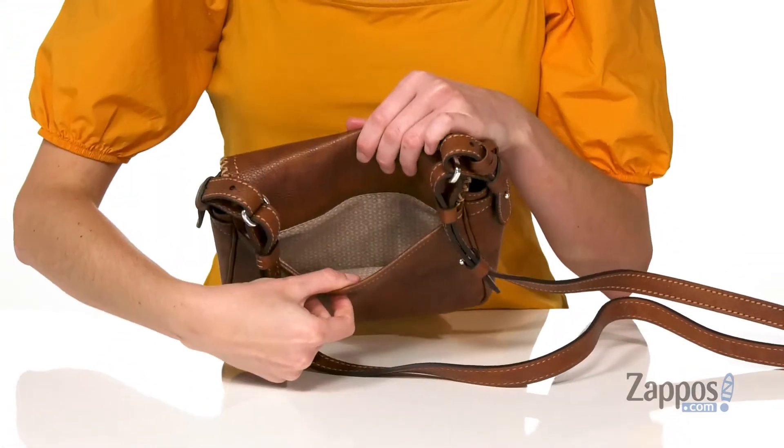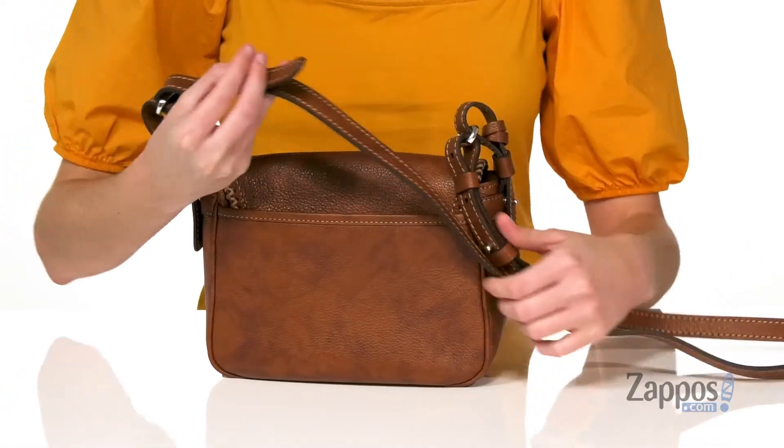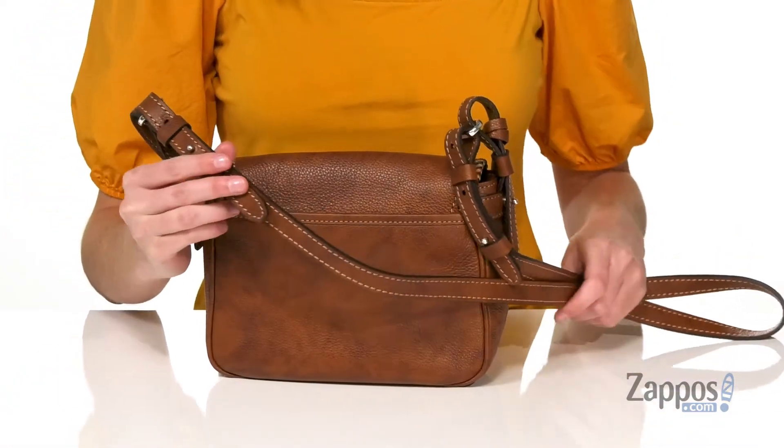Where you get a large slip pocket, and this bag comes with an adjustable crossbody strap for you to find the perfect length.